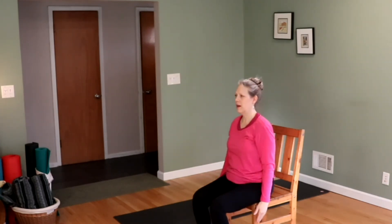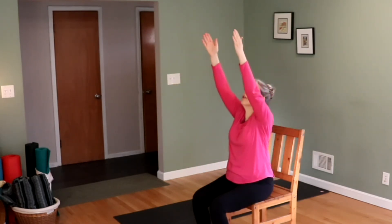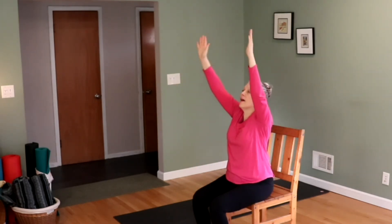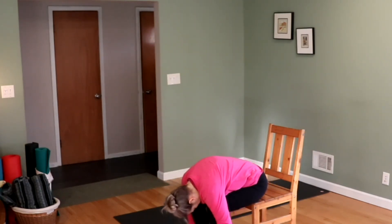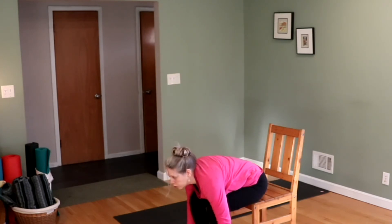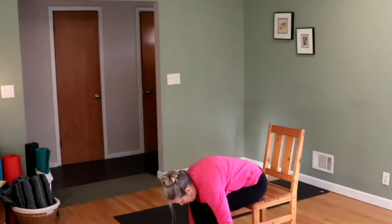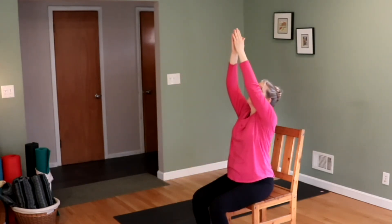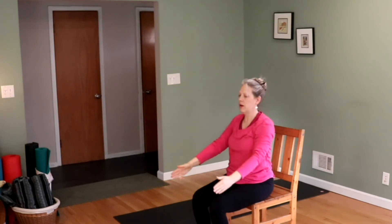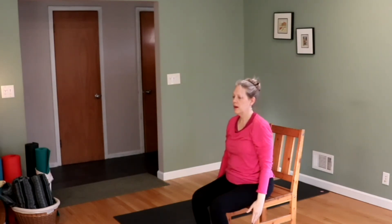We're going to do that three more times. Hands to the side, exhale your air. Inhale, hands above the head, look to the thumbs. Exhale, hands down, head down, relax the head. Inhale, look up, shoulders back. Exhale the head down. Inhale, bring the hands up over the head, look at the thumbs, and exhale your hands to the side.